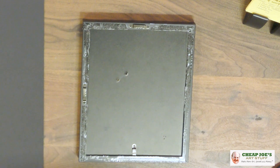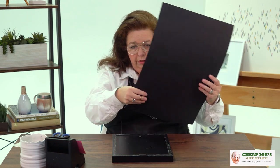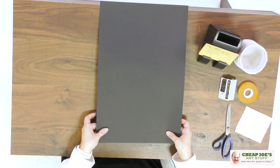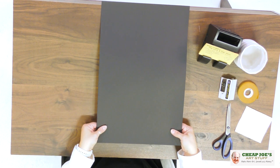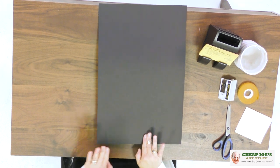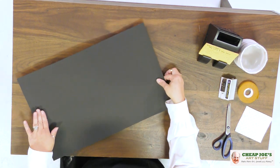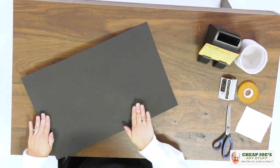Now we've got an even distribution of ATG, and if it goes over the edges a little bit, don't worry — it's not a big deal. What I'm going to do is lay this down and take my fingers underneath here and pull and push my fingers up against the edge so we get a nice tight lay down. Then we're going to do the same thing and press it over on this side.